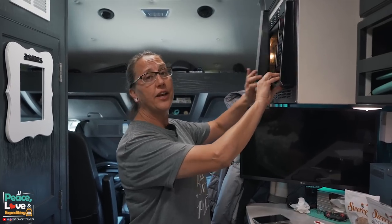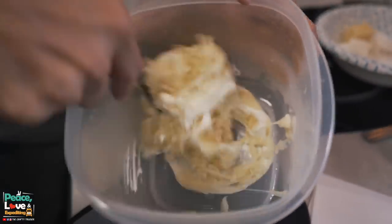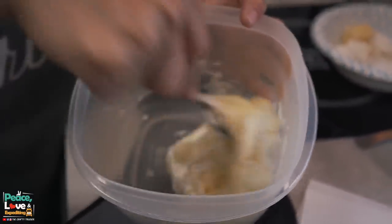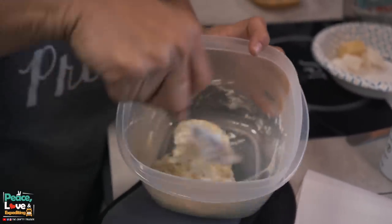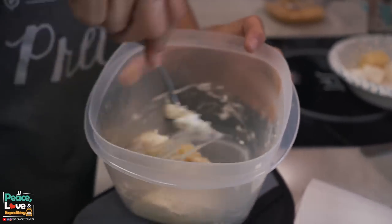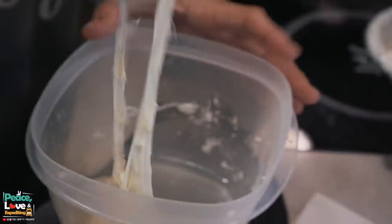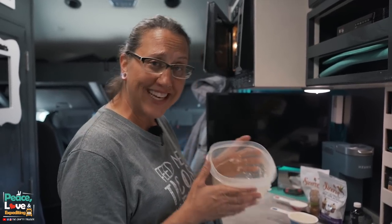We're halfway through — let's take it out and stir. You can see the cheese is starting to melt. We're going to stir it and pop it back in for another 45 seconds. Depending on the wattage of your microwave, it may take longer or less time. Just keep putting it back in for 30 to 45 seconds at a time, taking it out and stirring, until it's fully incorporated.